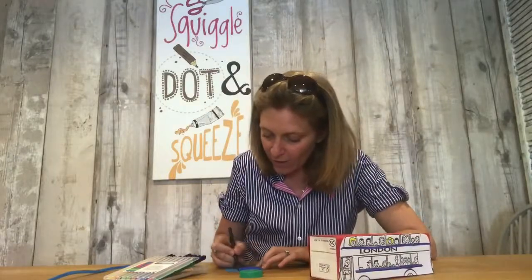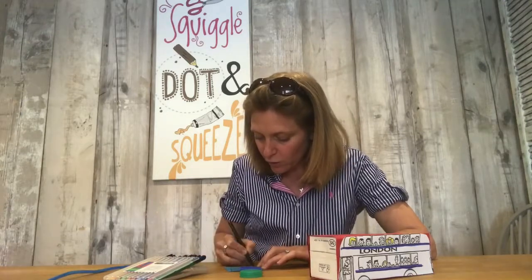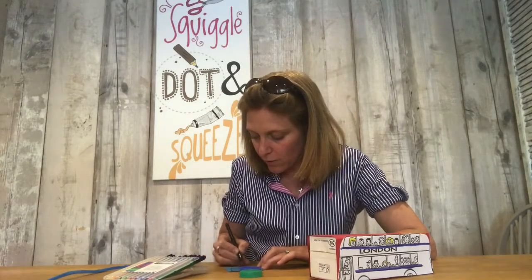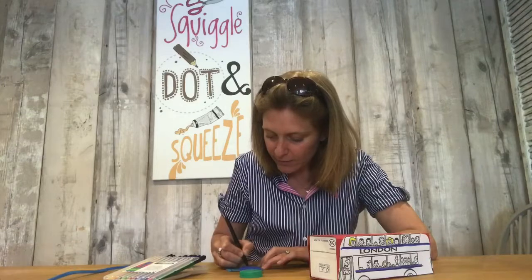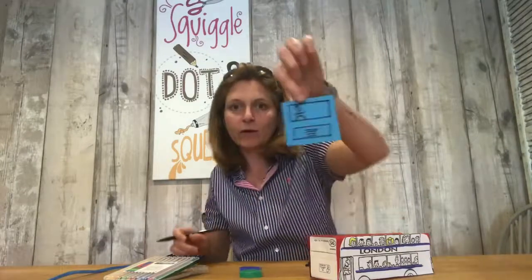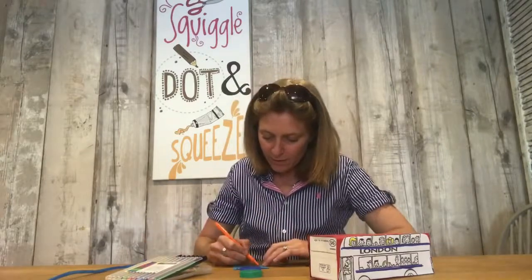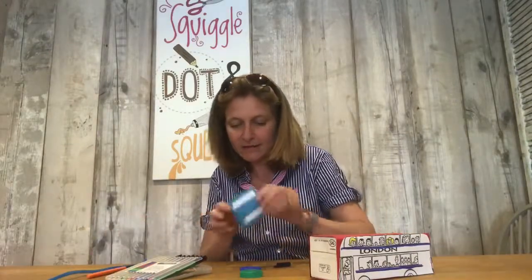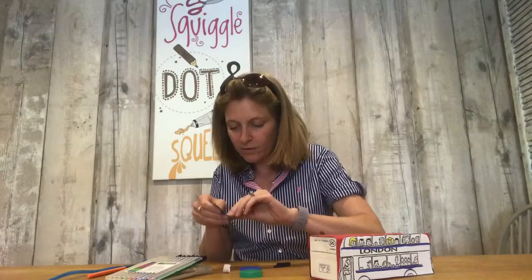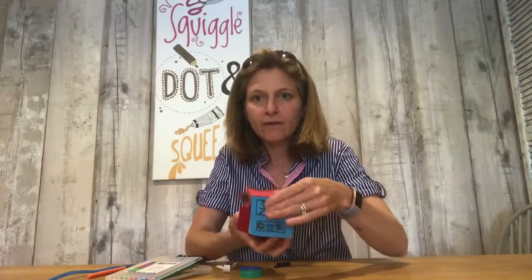I've cut myself a piece of blue card and I'm just very quickly going to draw up a grille and put a man in — you'll have to excuse my stick man drawing! So we've got a steering wheel, and look, he's driving with no hands! Pop some headlights on there so your mini crafter can enjoy drawing up various bits and pieces.